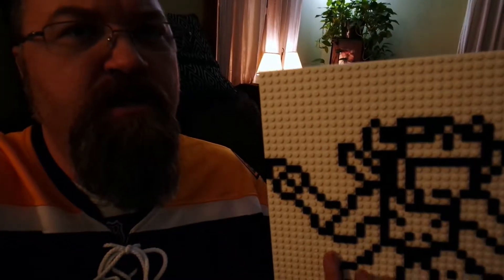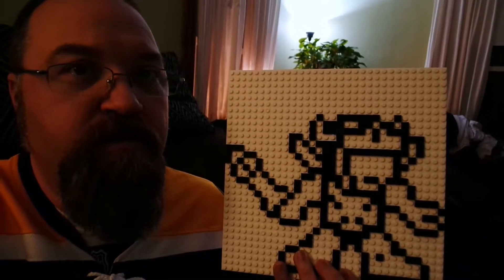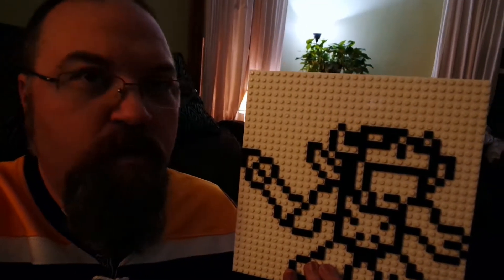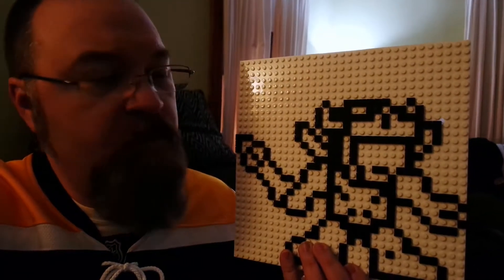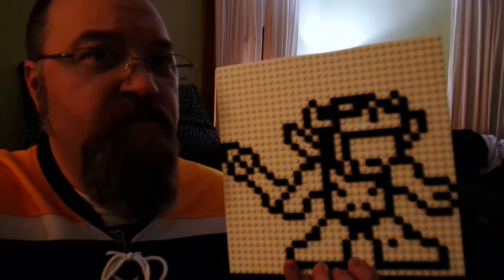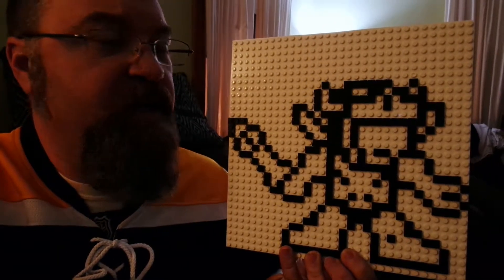Hey, this is Drew Bennett from Ventsmart.com. A few months ago I backed a Kickstarter project — the brick project that allows you to stick these on your wall, so you can have these brick squares on your wall. They work with all the regular size bricks that are out there, brick building systems. You might be familiar with some of them — Megabox, Lego, stuff like that.